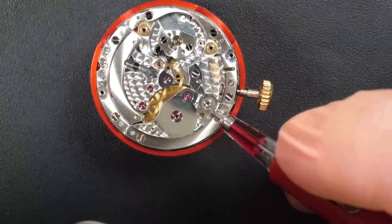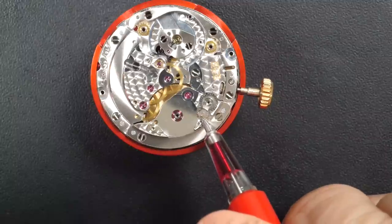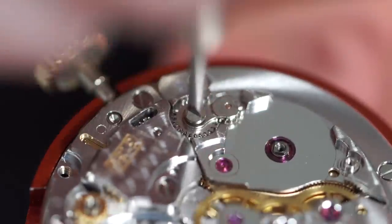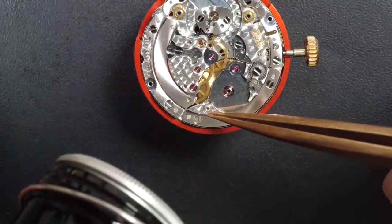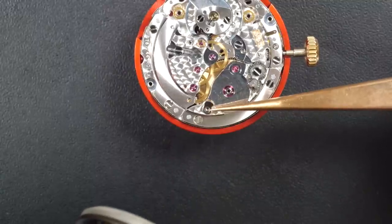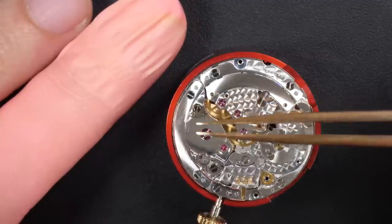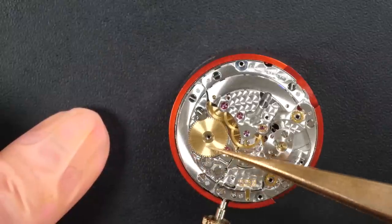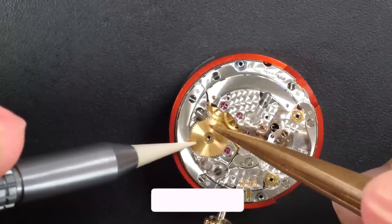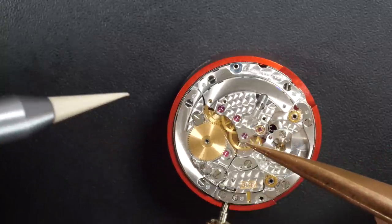Putting in the wheels that connect the crown wheel to the ratchet wheel — this part moves left and right to connect when you wind the watch. Putting the click spring in first, then some 9104 oil to lubricate the post where the click will rotate. Now putting in the beautiful ratchet wheel. The click isn't clicking — might have done it the wrong way around. I'll put a screw in to keep the ratchet wheel in position and check.